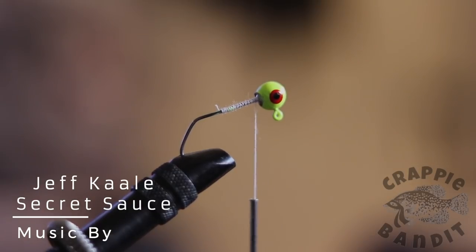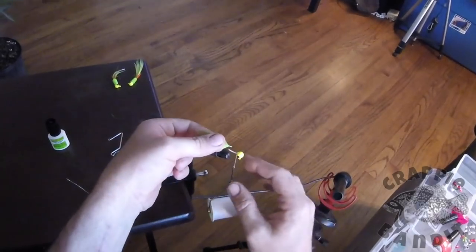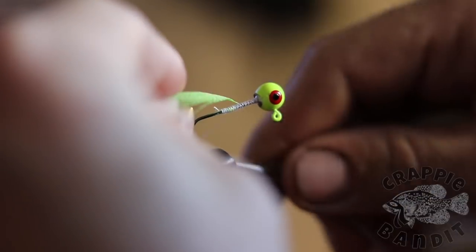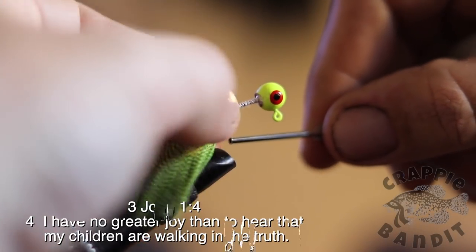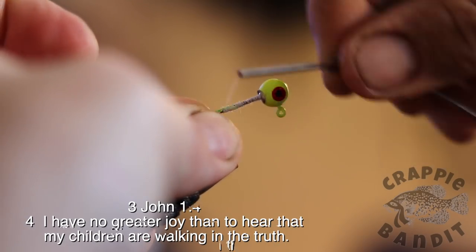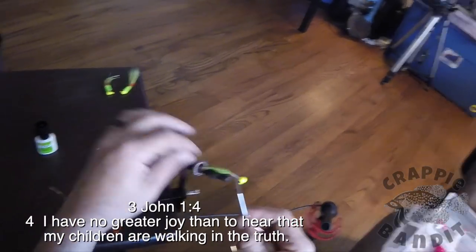Next thing we'll start with is our feathers. Start with the widest one on the bottom. Place it somewhere around right there, get it started. We'll position it how we'd like it — and that looks good.